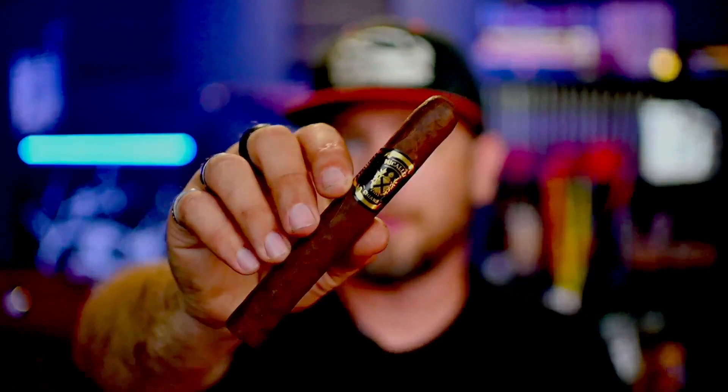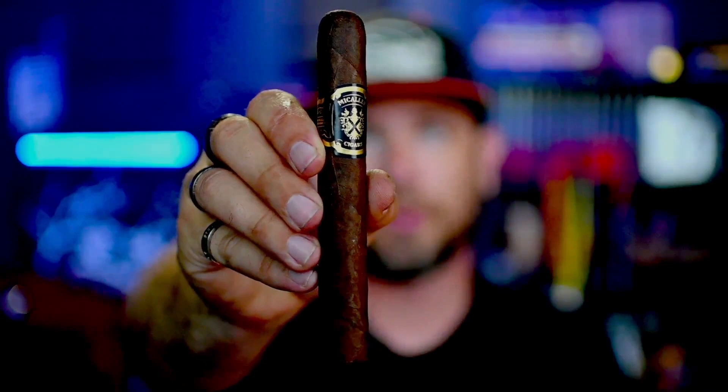So without any further ado, here is the McAuliffe Black. Look at that beautiful band right there — the gold on it and the coloring, very elegant and very well done. We could keep staring at the cigar, or we could get into this review. There's only one thing left to do — let's light it up.